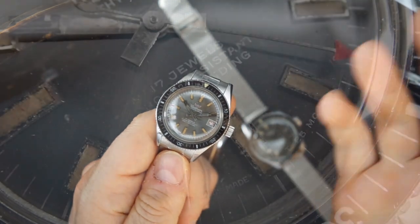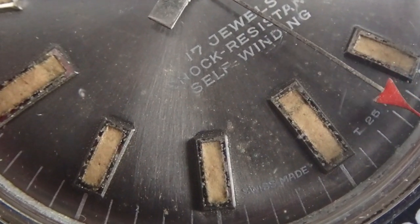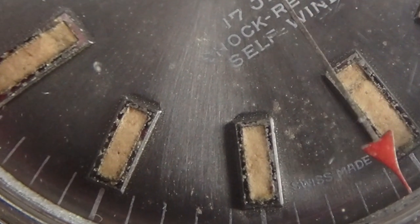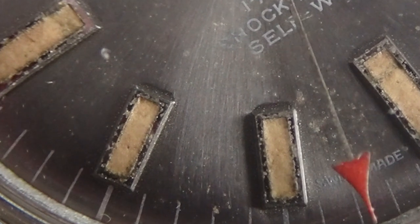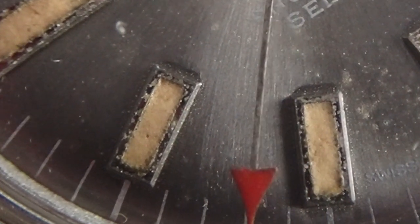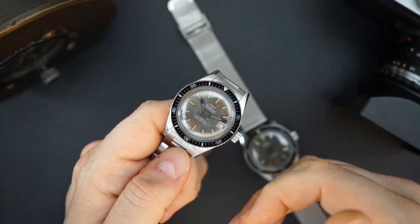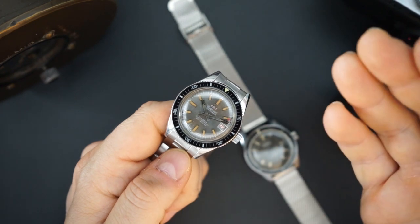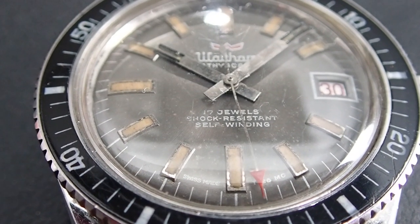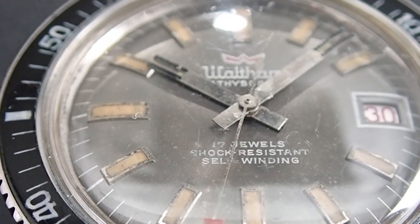You get a Bakelite bezel, which is awesome. I recently learned that Bakelite bezels aren't called Bakelite because they're baked plastic — it's actually a form of material that predates modern plastic. It was invented by a man named Baekeland, so this is a Bakelite bezel made out of Bakelite, named after the person who invented it.